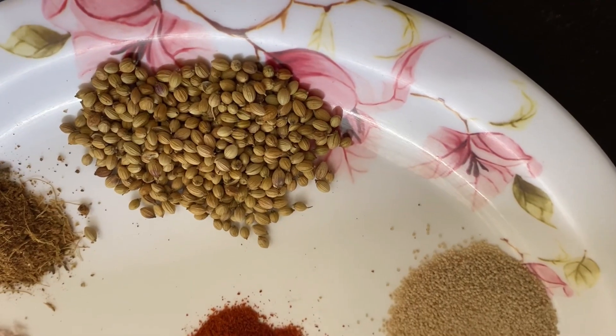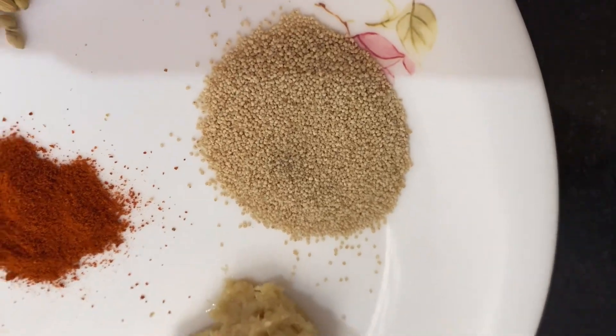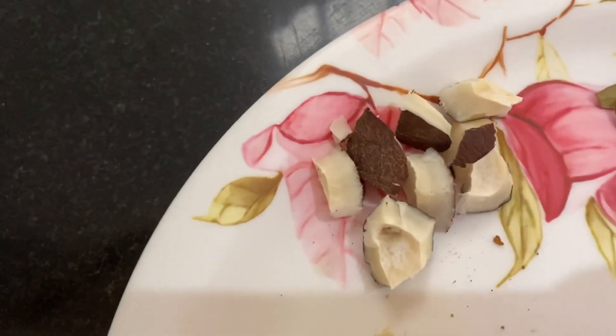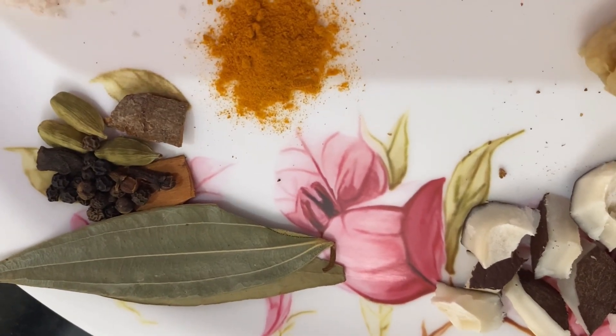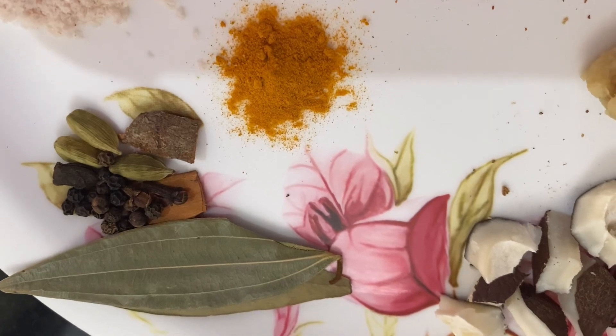Coriander seeds, 2 tbsp. Poppy seeds, 1 tbsp. Ginger garlic paste, 1 tbsp. Few dried coconut chunks and spices: bay leaves, peppercorns, cardamom, cinnamon and clove, 2 each.